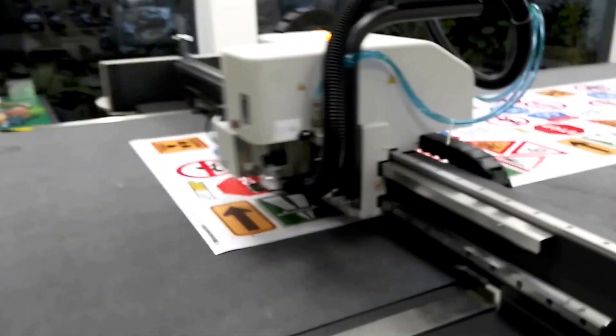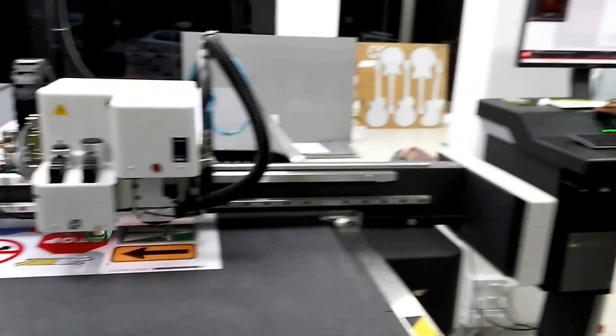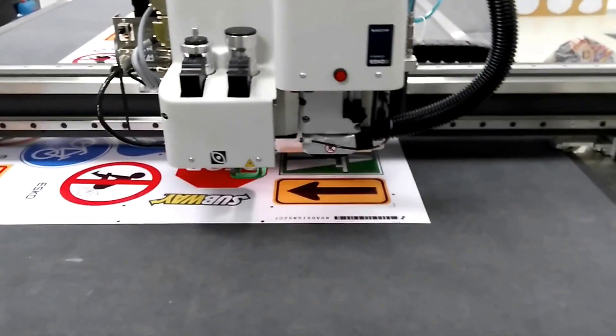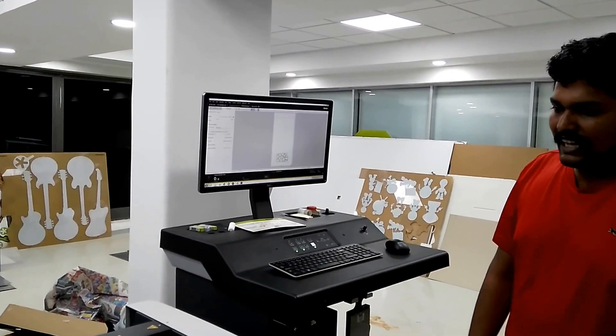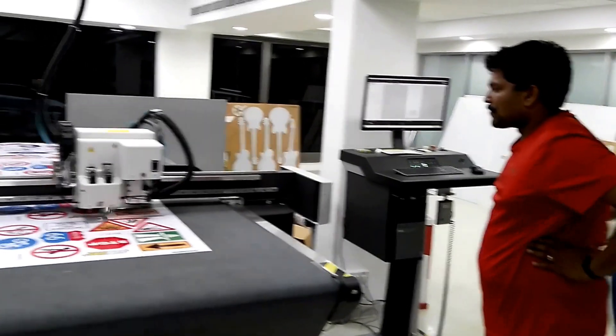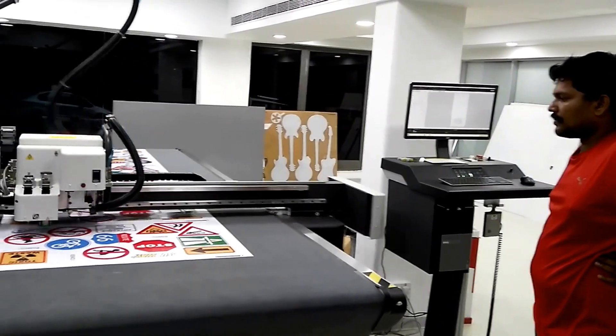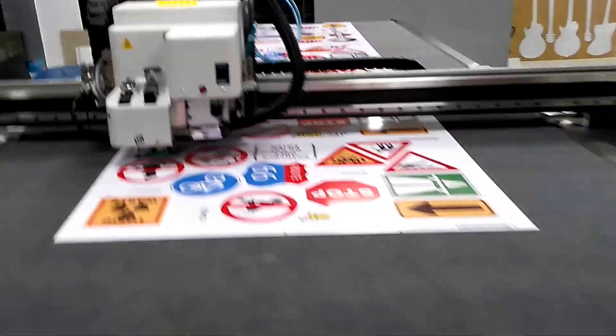Just for the first time, the operator will have to position the camera. As you can see on the IPC, wherever the camera goes it will pick up that bar, and once I have given the measures, it moves through all the dots and then it starts cutting.